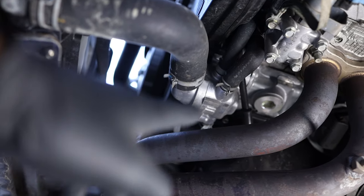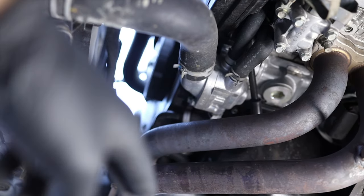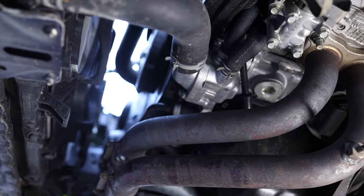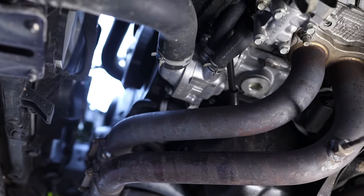This is the lower radiator hose right here — we want to disconnect it at the water pump. Slide the hose clamp down, disconnect the hose, and drain as much coolant as you can. After that, put the hose back on, put the clamp back on, and we'll move on to the next step.